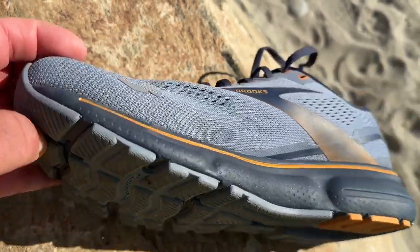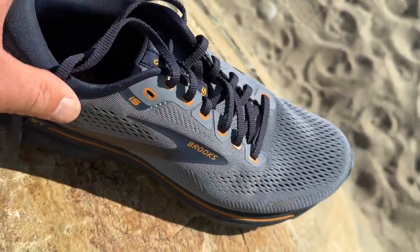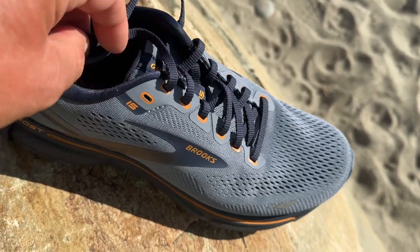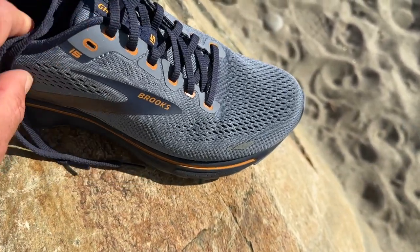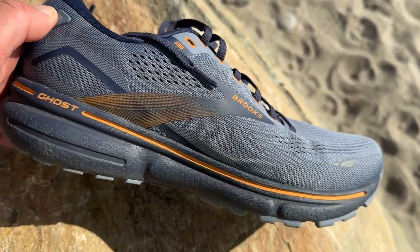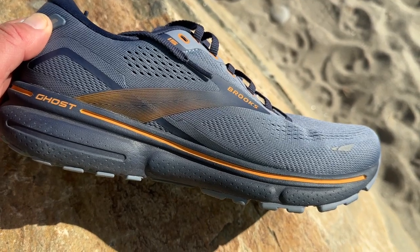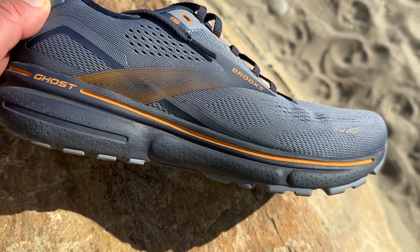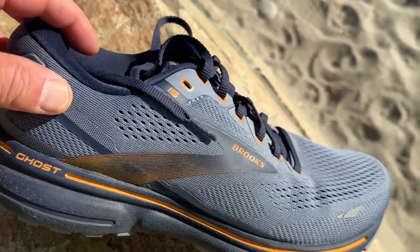You get this snappy feel off the front, which I'm really liking. In terms of other comparisons, the 880 from New Balance — the older versions, not the latest which is the 12 — that shoe got quite a bit softer and higher stack. The Ghost 15 reminds me more of that earlier 880, say the 10 or the 11, but with a more rebounding, a bit softer foam.